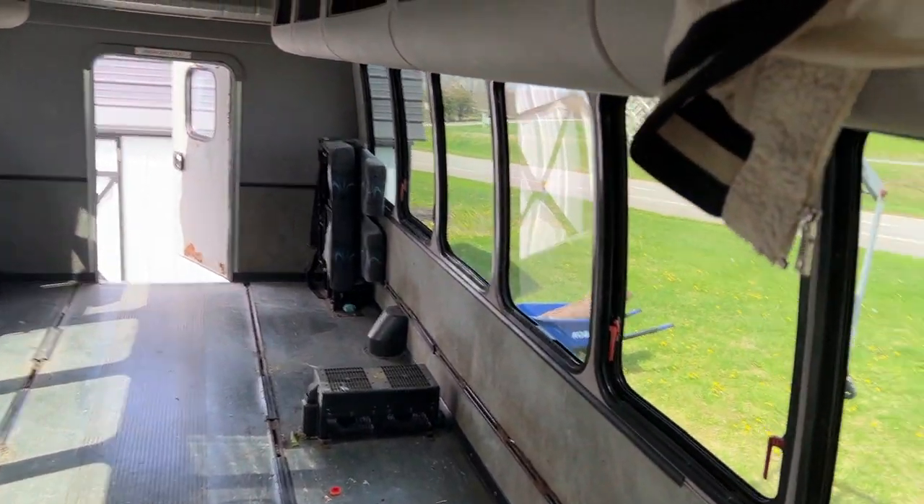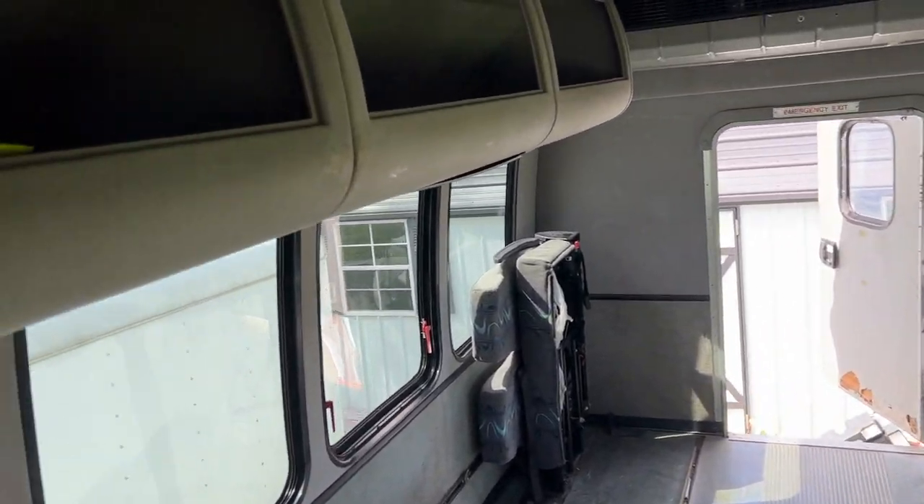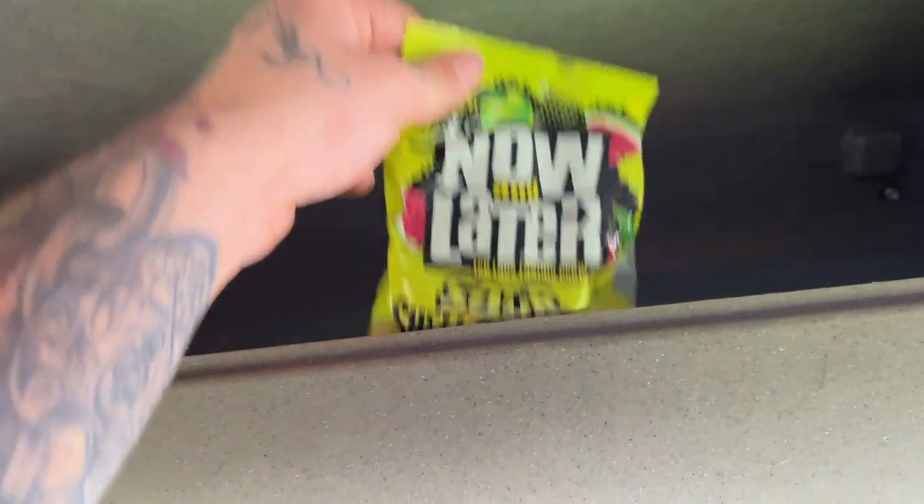So we finished getting all of these seats cleared out. Here's how it's looking — you've got a completely empty bus.